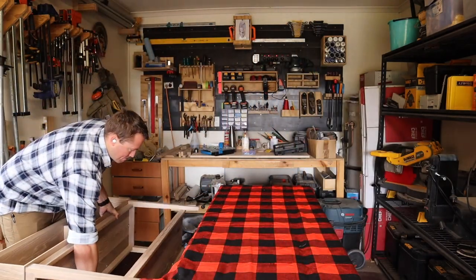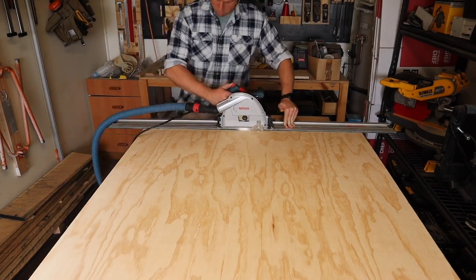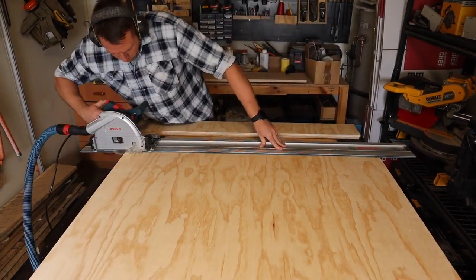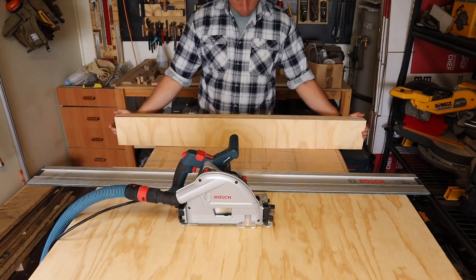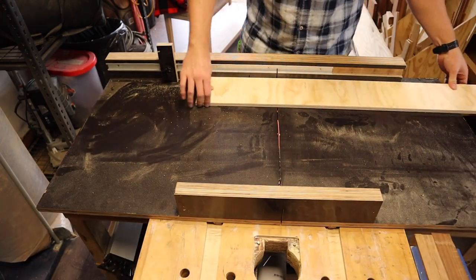And then I managed to wrangle it down without any horrifying abdominal assists that time. Time to build some drawers. I use my track saw to quickly cut some lengths that will become the drawer sides before cutting the pieces to length using my crosscut sled.